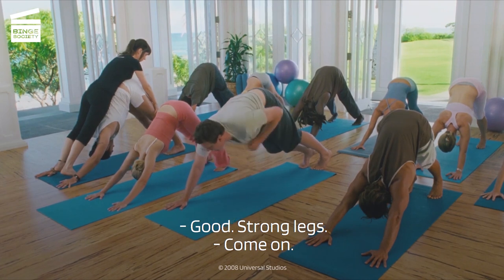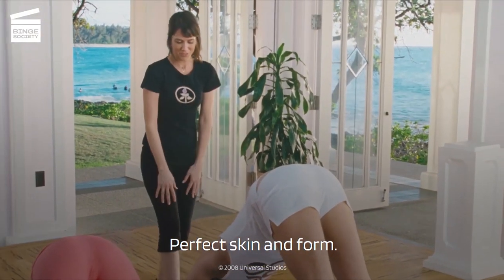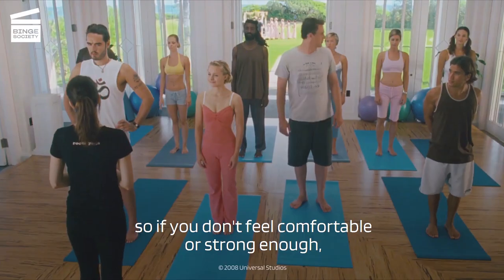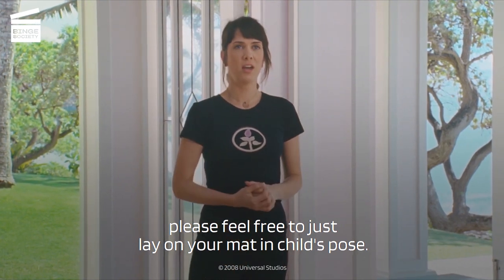Good. Strong legs. Perfect skin and form. Okay, class, I'd like to now move into a tripod headstand. This is more of an advanced pose, so if you don't feel comfortable or strong enough, please feel free to just lay on your mat in child's pose.